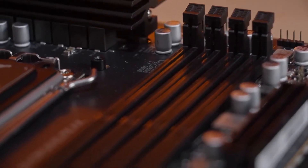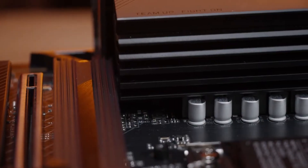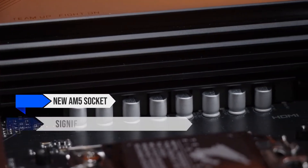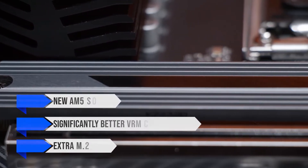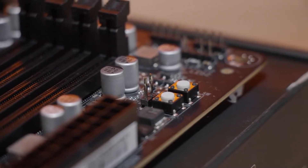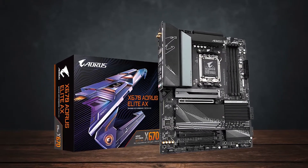Compared to its predecessor, the X570 Aorus Elite AX, the X670 Elite features the new AM5 socket, a significantly better VRM configuration, an extra M.2 slot, and much more. It's rare to see a manufacturer provide such significant upgrades in almost every way, but the new chipset certainly helps here.